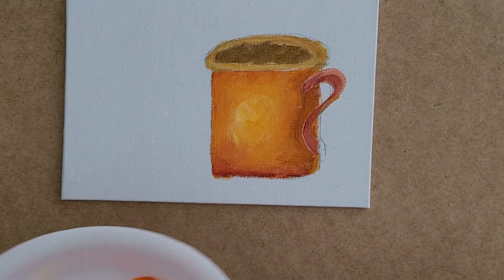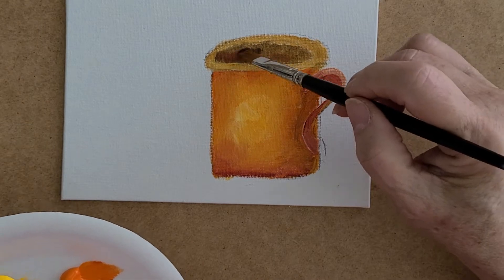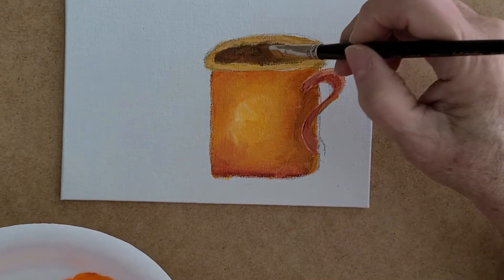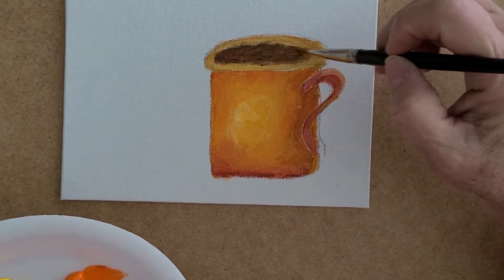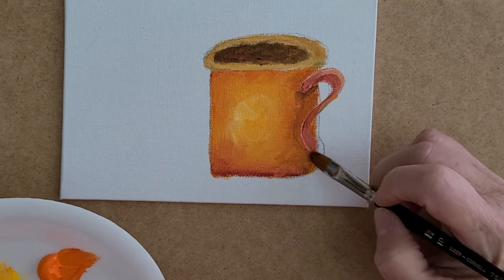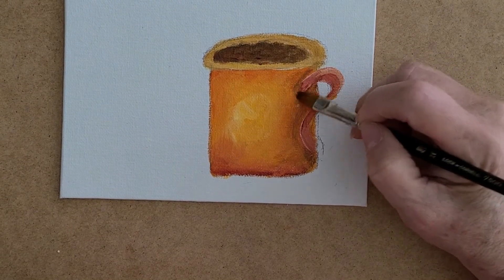I come here and put a little bit of orange with some brown — that's going to be a coffee latte, whatever you call them. I don't drink coffee so it doesn't matter. I put a little bit of dark right underneath here to separate that handle from the mug.